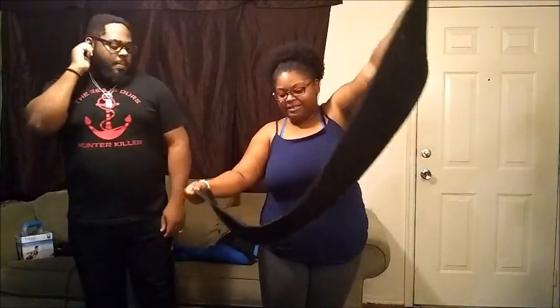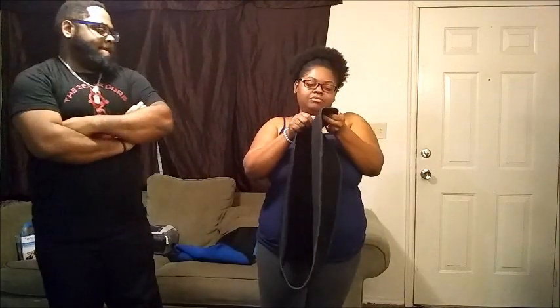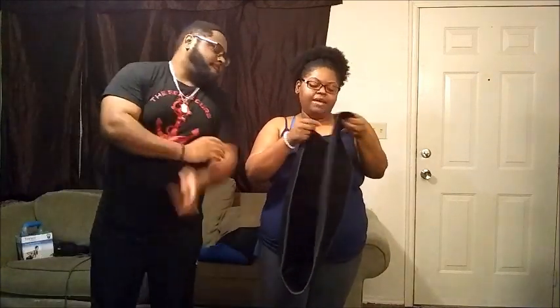I forgot what size this one is. I believe this was the 2X. This used to fit me just right, and now I can like double wrap this thing on here. But I'm still going to use it because it does work and it makes me sweat. So I'm just going to wrap it tight, all the way around, and close it.